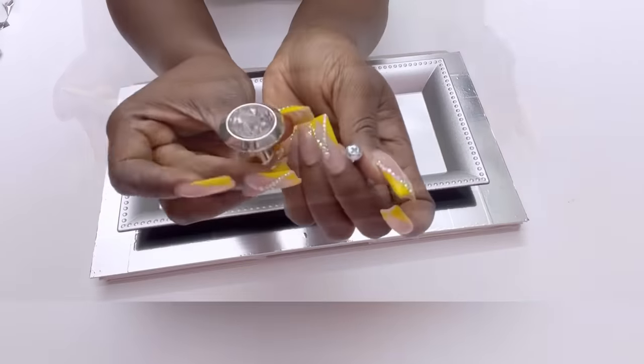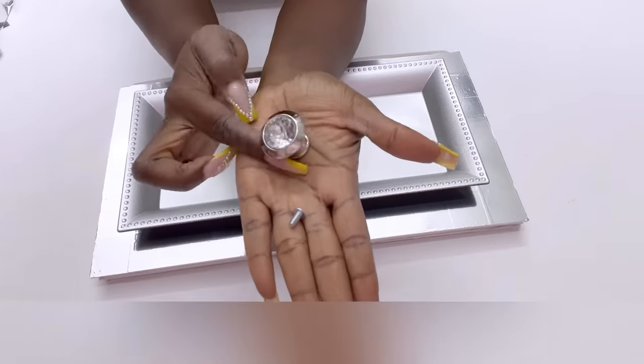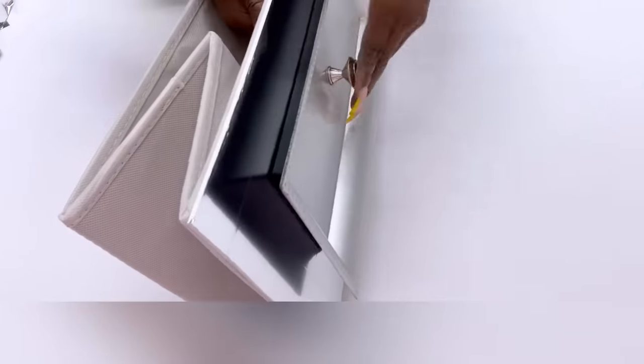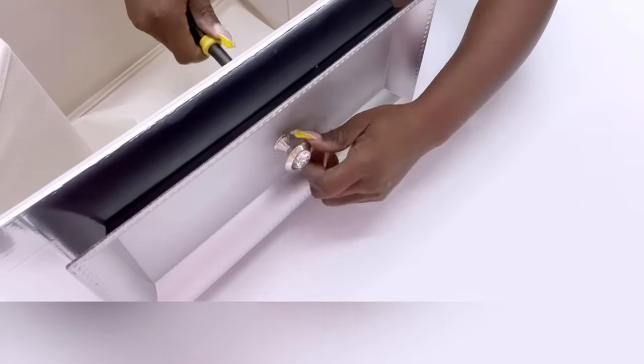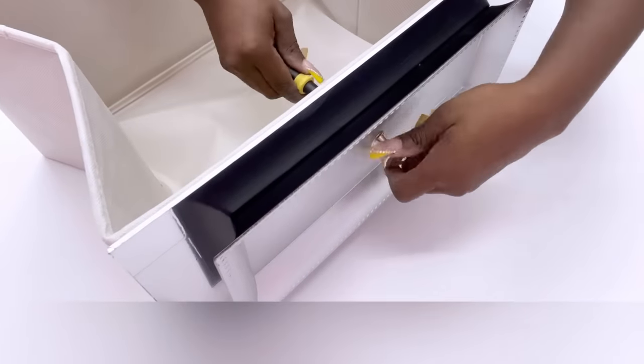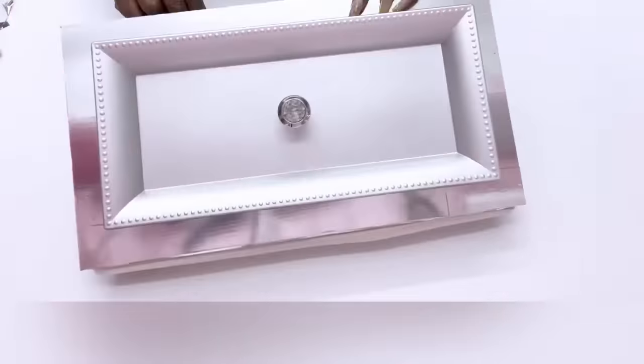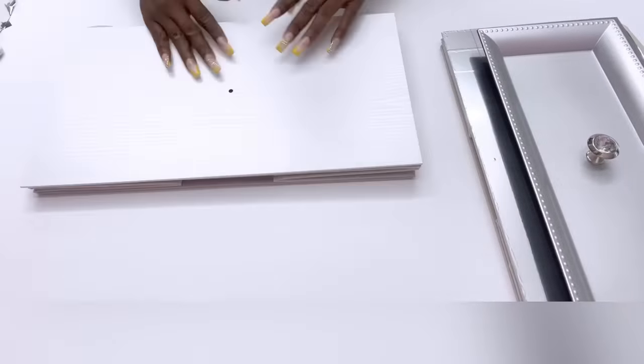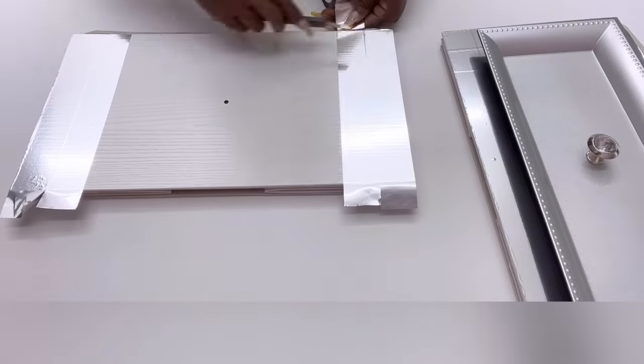Because I want this to look really cute, I got different knobs that I'll be using for the drawers. Now that I'm done with the first drawer, I'm going to be repeating the same thing for the second drawer. Each of the nightstands has just two drawers — that's the one that I bought — though they do have options where you can buy nightstands with three drawers.